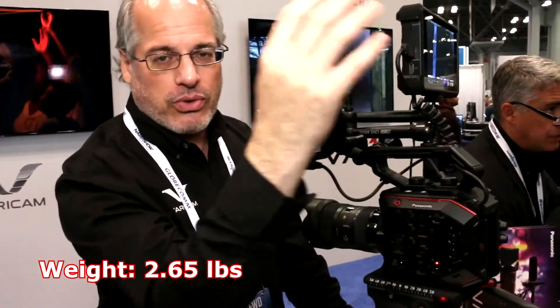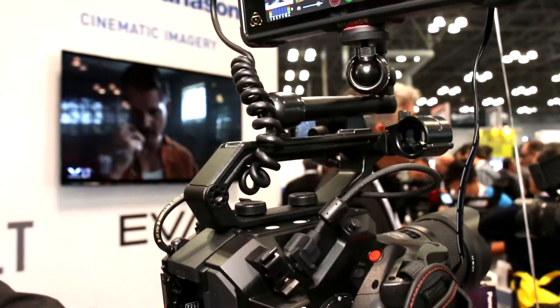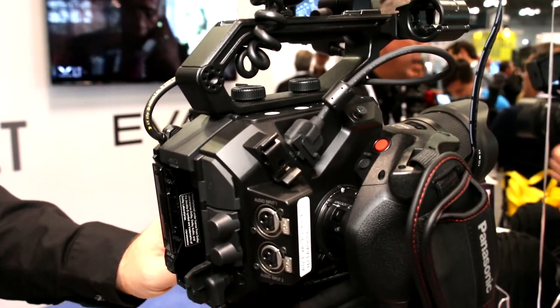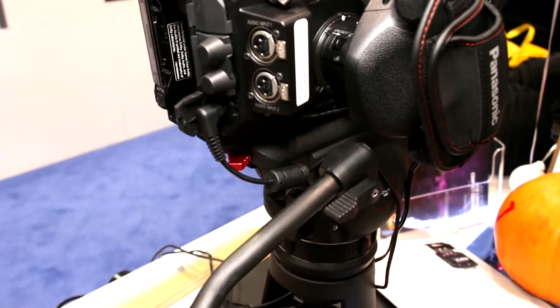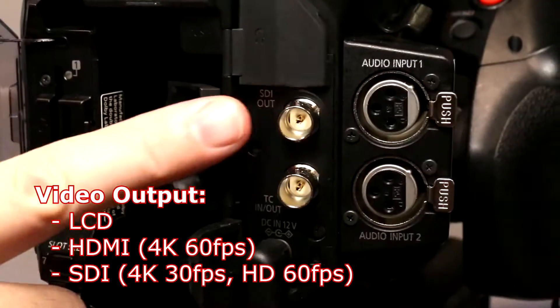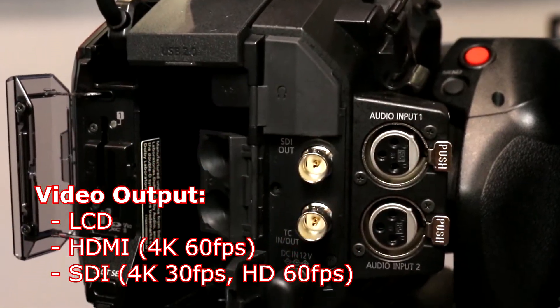It's a very petite size and only weighs 2.65 pounds. This top handle can come off, there's a side grip that can come off, and it uses a small battery block — so it can go really petite. Great for using on drones, on gimbals, or squeezing into a car rig. It's a very portable, flexible camera. It has not only this LCD output but also an HDMI output which can do 4K up to 60 frames per second and an SDI output which can do 4K up to 30 frames per second or HD up to 60.